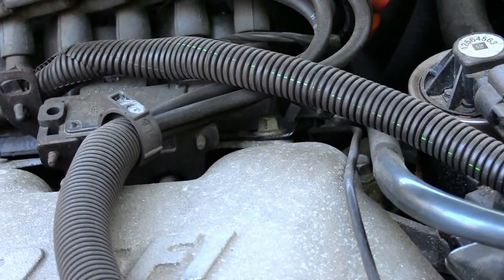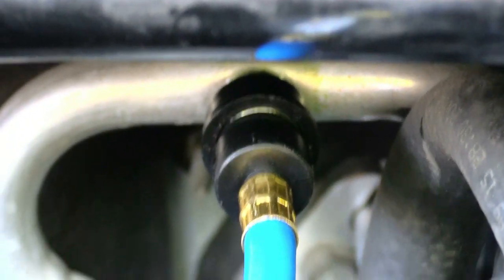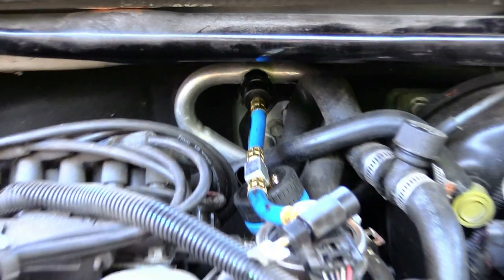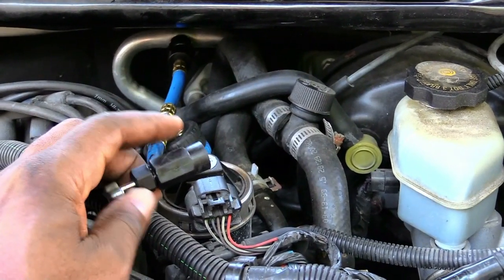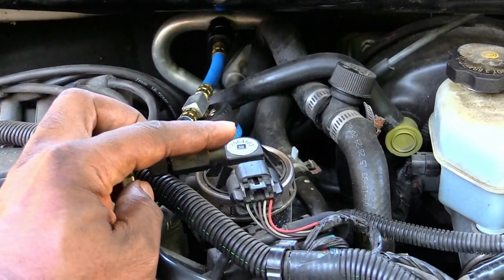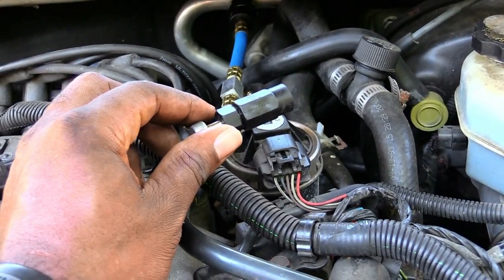Now I've got the line on there that I'm going to use to fill the car back up with Freon. Once I have that line on, I'm going to take it and screw it onto the new can of Freon. Once you screw it on, take this piece and screw it all the way down — which basically punctures the can — then screw it all the way back up, which allows the Freon to actually go into the vehicle.